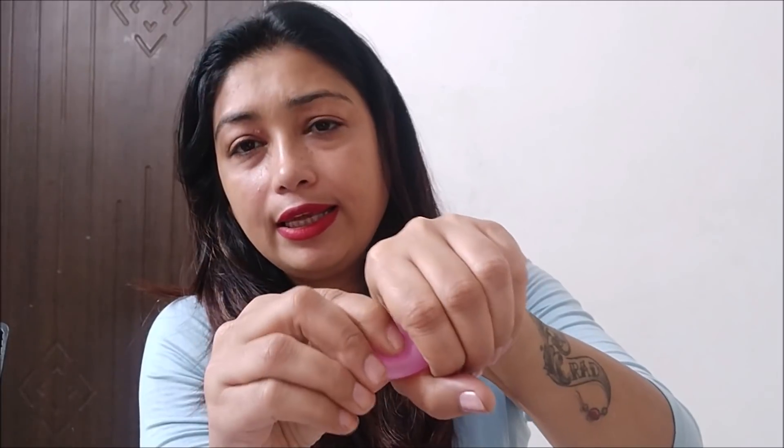Now I will tell you how to use it. As I mentioned, it is made of very soft material. You have to fold it and insert it. First of all, sit in a squat position — you can sit on the ground or on an Indian toilet seat. Then fold the cup once and slowly insert it. When it opens inside your body, it will unfold and seal itself. After that, you need to adjust it to make sure it is properly positioned.